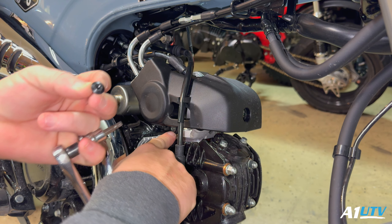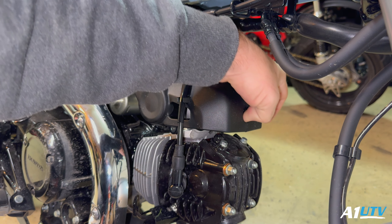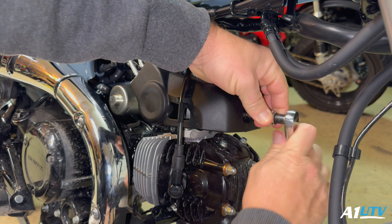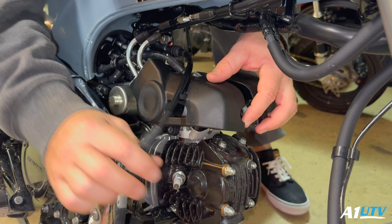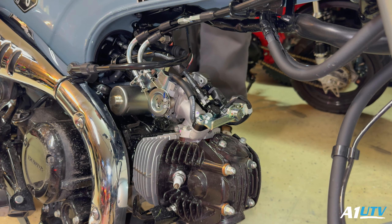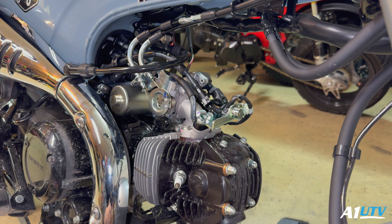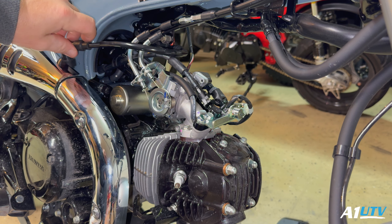Right here you've got a little allen head bolt that needs to come out, another one on the other side, and one up here in the front. We've got this cable in the way, but this should just pop over — there we go, that exposes everything. That was easy! Now you can see we've got everything we need to get to, all accessible right here. Makes it super nice.